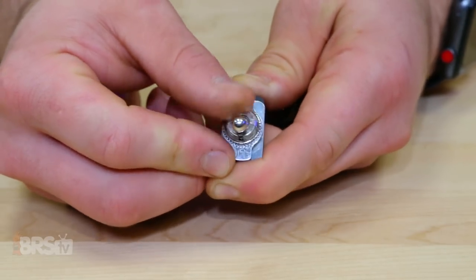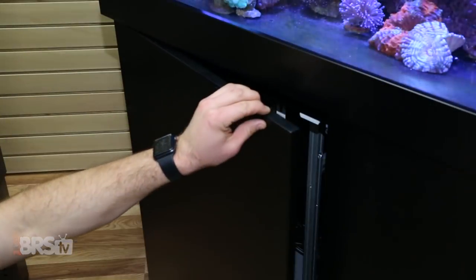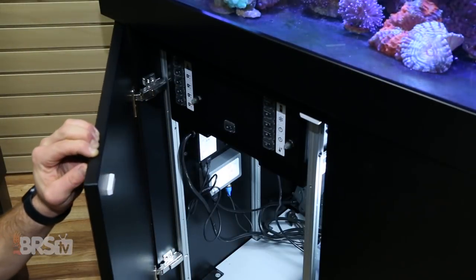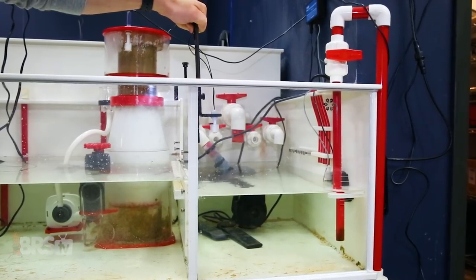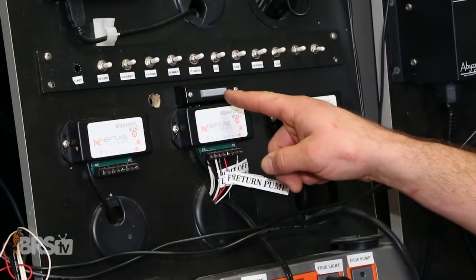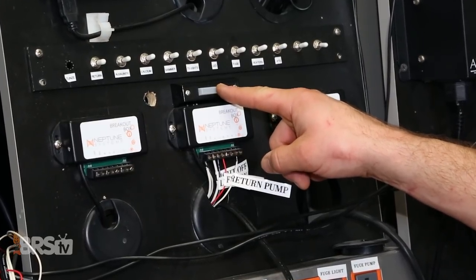For today's project, we'll be using a two-way toggle to power off our return pump with the flip of a switch and a magnetic reed switch to turn our cabinet lights on. We'll also install a reversible vertical float switch near the top of the sump to detect when the water level is too high, along with a doorbell to activate a five-minute feed mode.